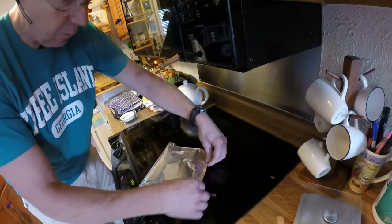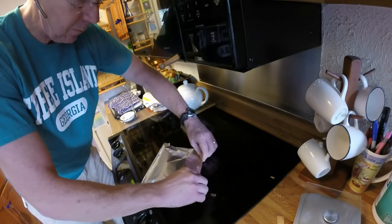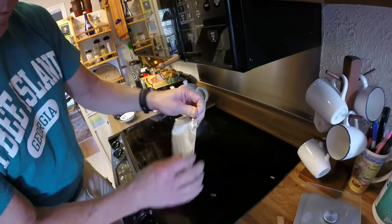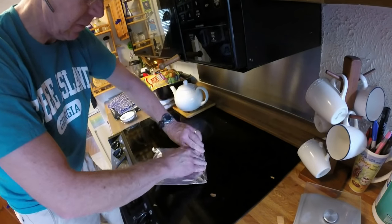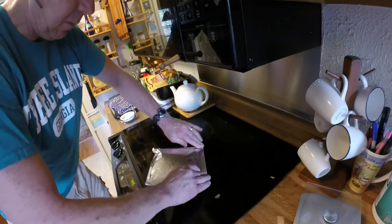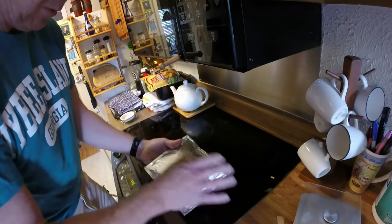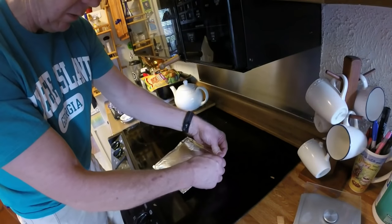We're going to seal this up with two folds, about a quarter inch here, another quarter inch. This already sealed edge here, we'll fold this one time for a little bit of stability. Because what happens is after this packet heats up, it will swell up, and you want all these edges to be really, really tight.